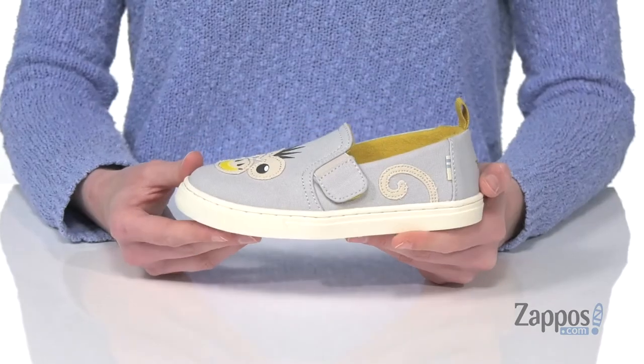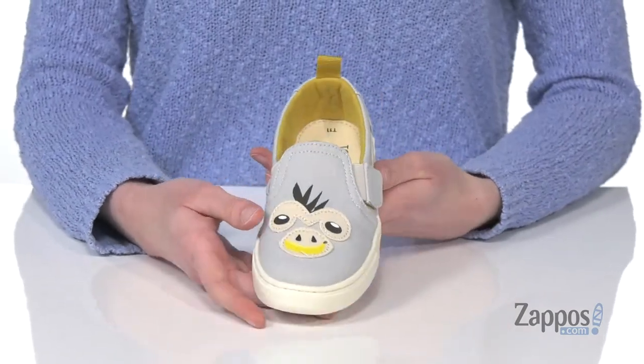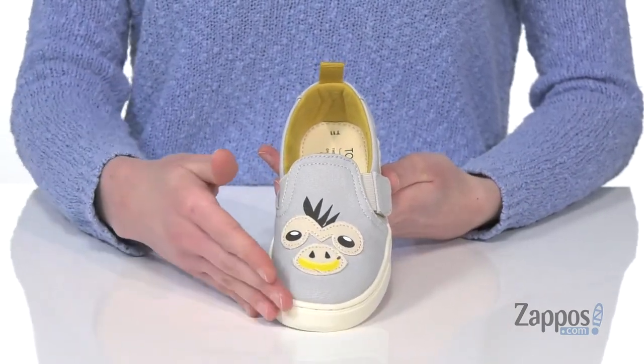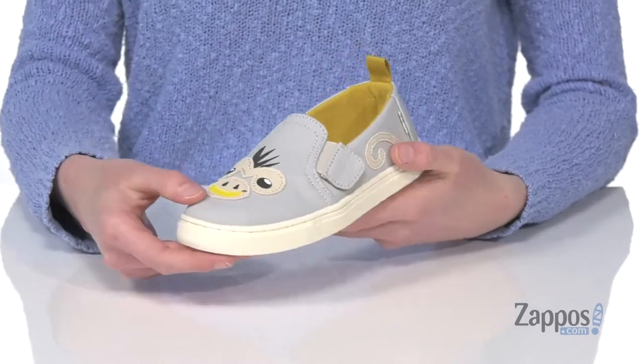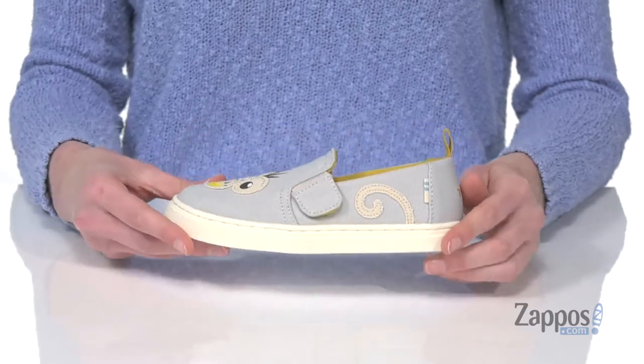Hi there, it's Zoe from Zappos.com here and this is Luca from Tom's Kids. There are a few styles of these shoes, but I would like to argue that this one is clearly the best because there's a little monkey on there — he's holding a banana in his mouth and he's got a tail around the back.